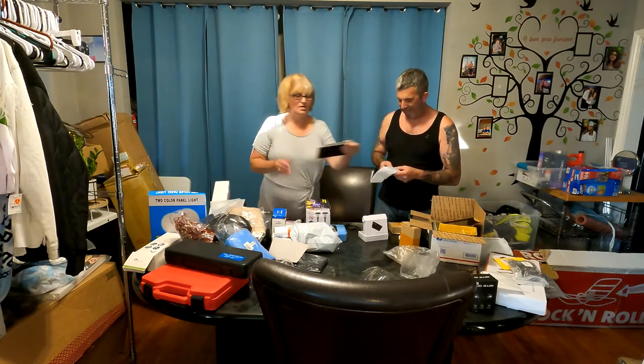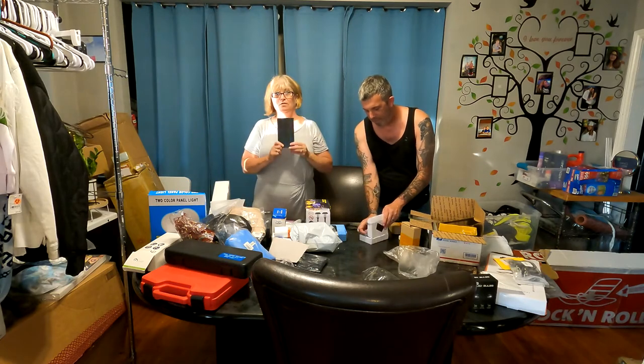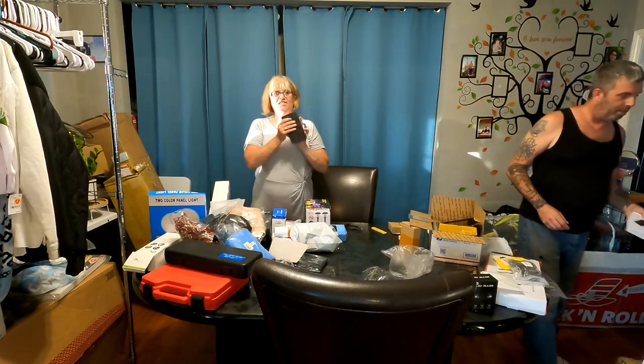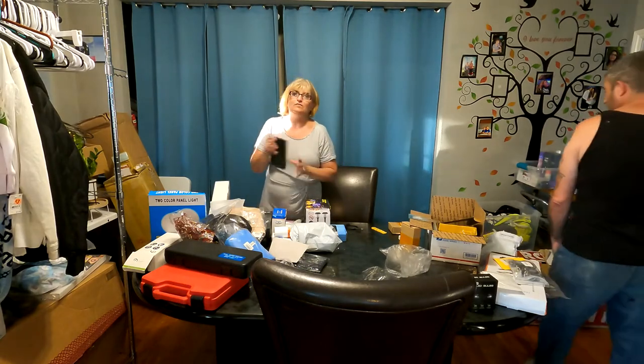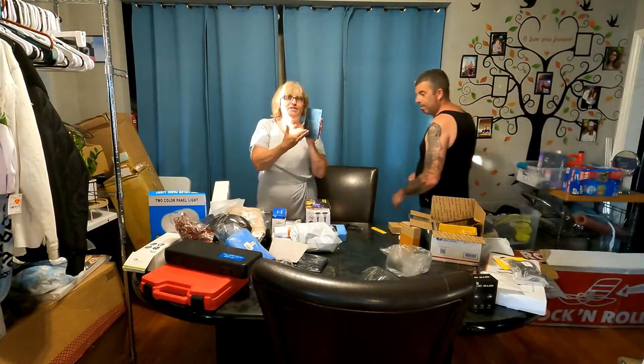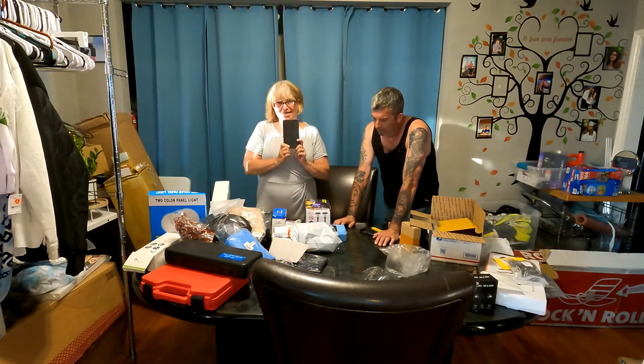We got one phone though. What's inside here — say you break or crack the front of your phone — these are replacement screens.